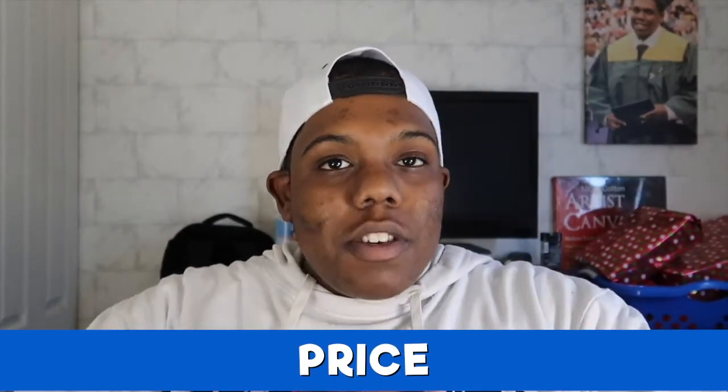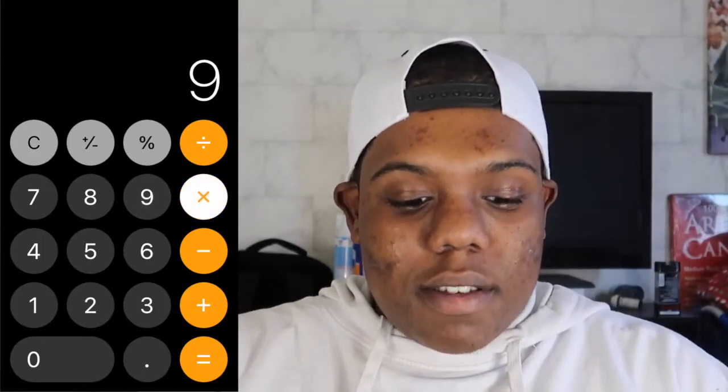First, talking about price — I'm going to let you guys know right now, Copic markers are hella expensive. Since they're like the best marker on the market they're going to be really, really expensive. One Copic marker can range between eight to ten dollars for one marker, and that's pretty expensive. Imagine getting a 72-set at nine dollars average each — multiply nine by 72 and that's about $648.